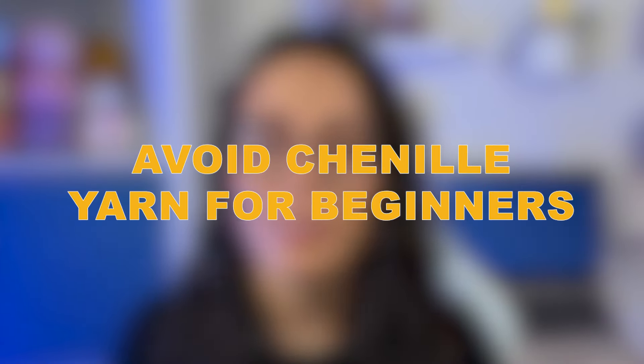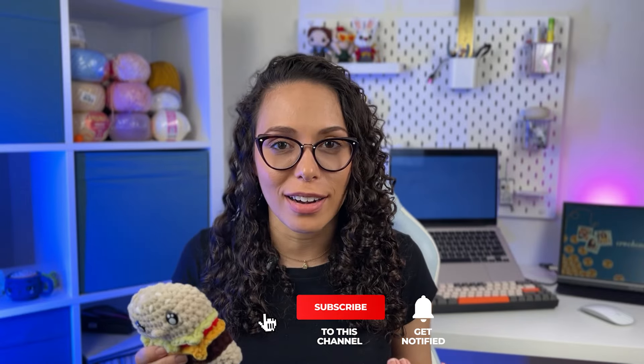The first thing I really believe you shouldn't do is use chenille yarn if you're a beginner. I always say it — using chenille yarn can be super difficult, especially for beginners. If you start crocheting amiguramis with chenille yarn and manage to do it, you're a genius, because it is super hard. It's more difficult to differentiate the stitches. Starting with a cotton yarn or a cotton-acrylic blend is the best way to go.